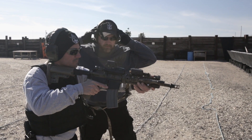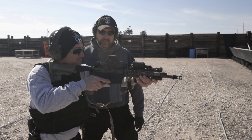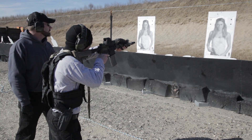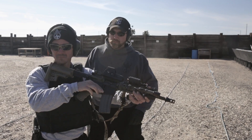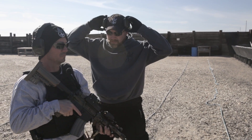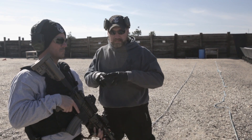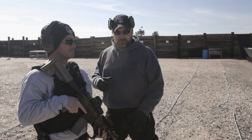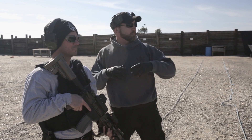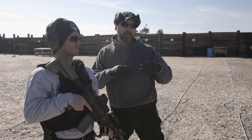The failure drill is not a failure of the gun to operate. A failure drill is a failure of the target that you're shooting at to respond accordingly. You have an idea of what you want the target to do — that is to stop coming at you, stop being a threat — and if you engage it and it doesn't stop, then we have to use something else. So with this, we're going to add another shot to the target.